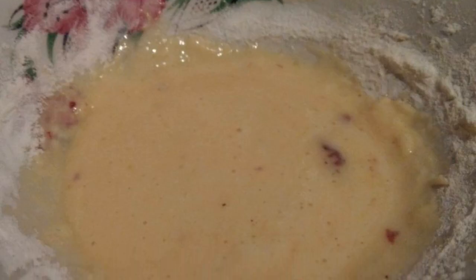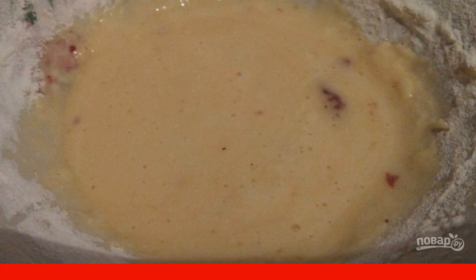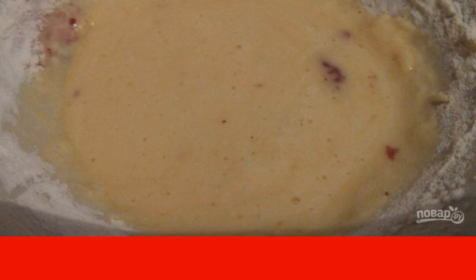I like to cook it in batter. To do this, beat the egg with salt and spices and add flour. The consistency of the batter should be like the dough for pancakes.